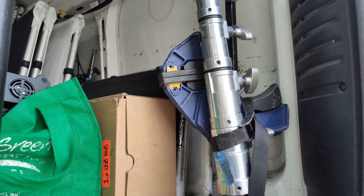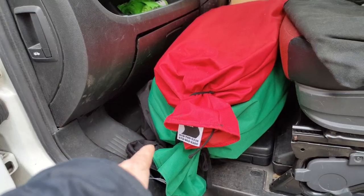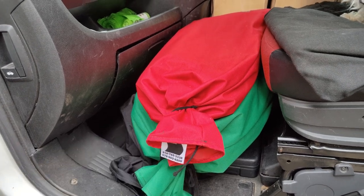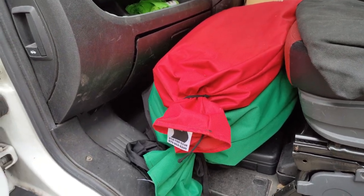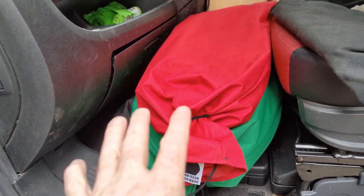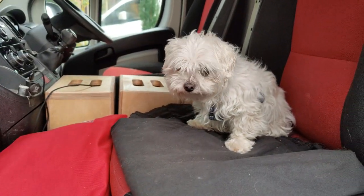In the passenger footwell I keep my solids — a 12x12, an 8x8 and a 6x6. I keep them separated from the other fabrics so they're easier to find, and so if I have to brake hard they don't fall into the passenger footwell.